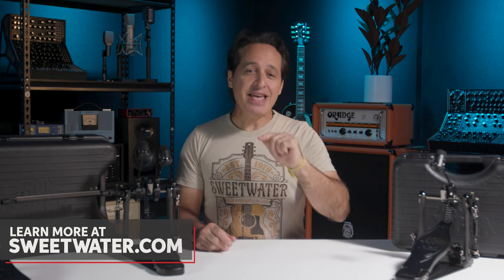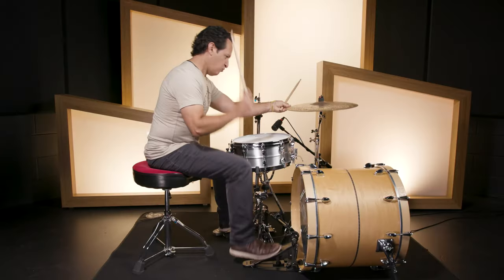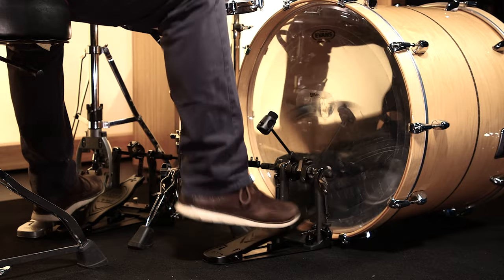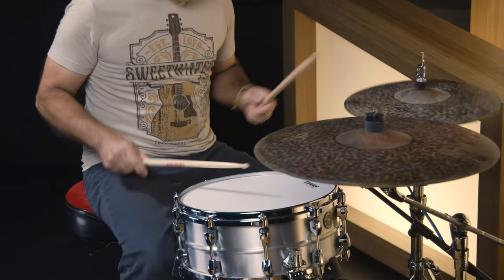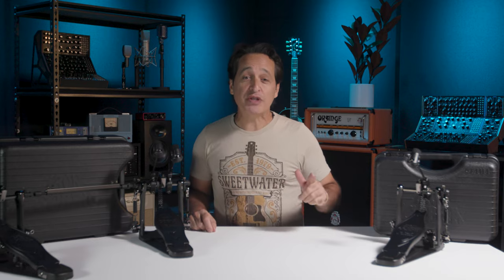And there you go everybody — the Tama HP 900 Iron Cobra Power Glide Kick Drum Pedals in this killer Blackout Edition. If you want any more information about these Tama products or any other Tama product, just contact your Sweetwater sales engineer. Thanks so much for watching. Make sure you like, comment, and subscribe. Click here for more videos just like this one or go to Sweetwater.com for all your music, instrument, and pro audio needs.